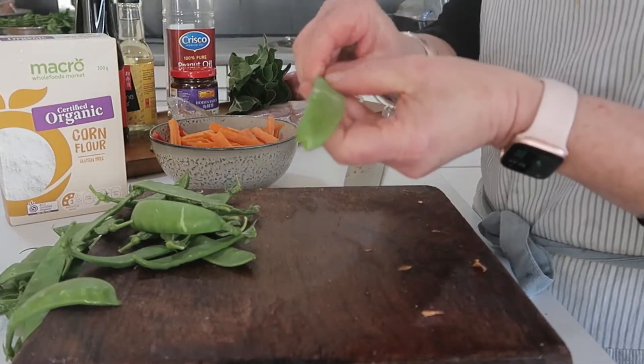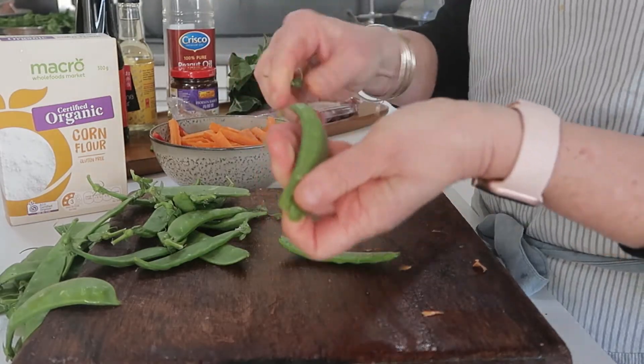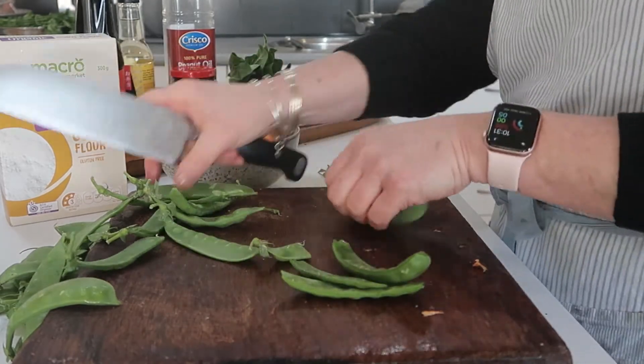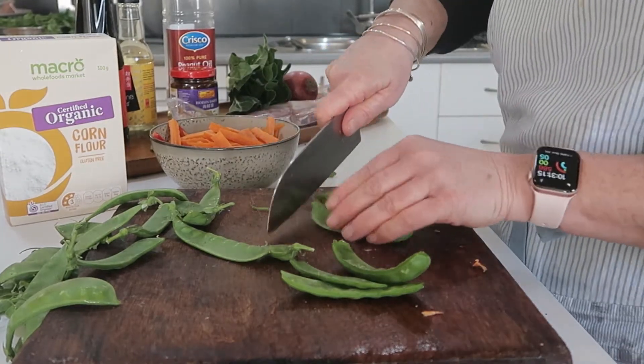Next is to top and tail your snow peas. You can just snap the ends off, or trim them up. Stack them to make it quicker, chop the ends off, and you could chop them in half if they were big.